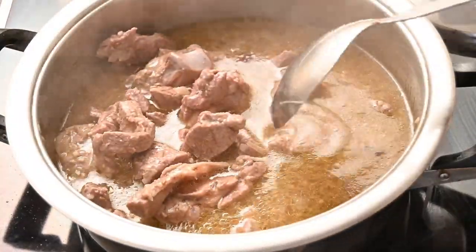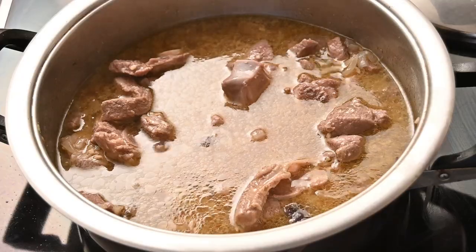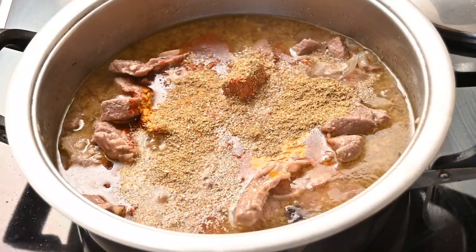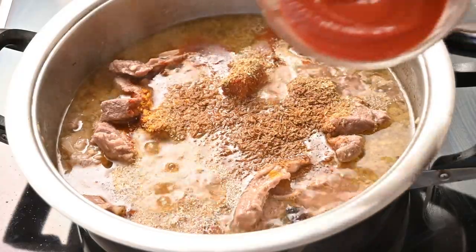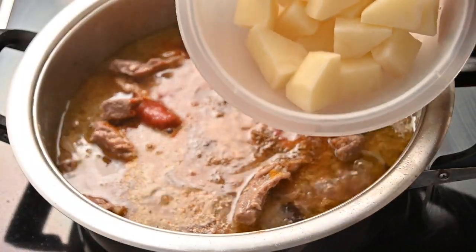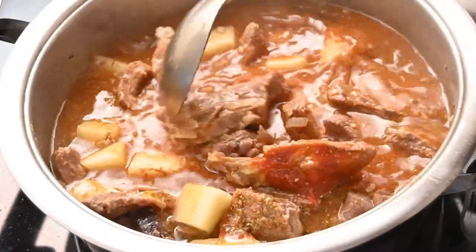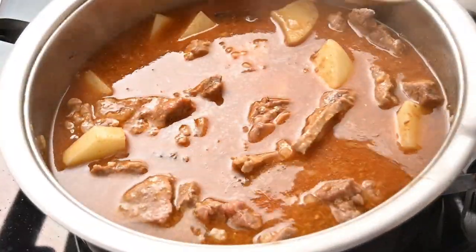Once the water has halfway evaporated, we are going to add in a few other ingredients: two teaspoons of chili powder, half a teaspoon of turmeric, two teaspoons of coriander powder, two teaspoons of cumin powder, four tablespoons of tomato puree, and then diced potatoes — about two medium sized potatoes. Leave this in the pot to simmer until most of the water has dried up and the gravy has thickened. This usually takes about 15 to 20 minutes.